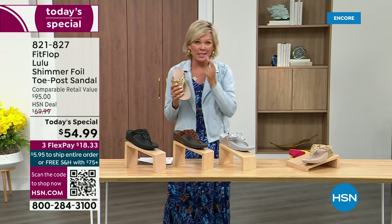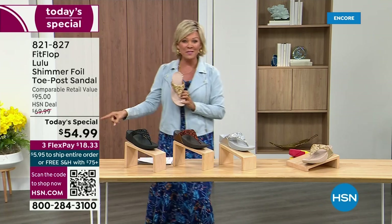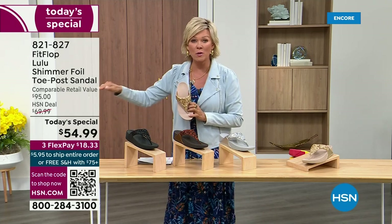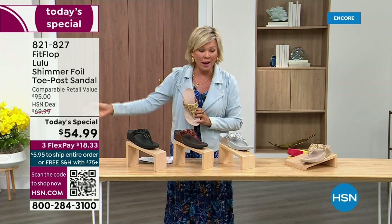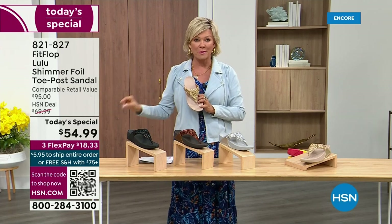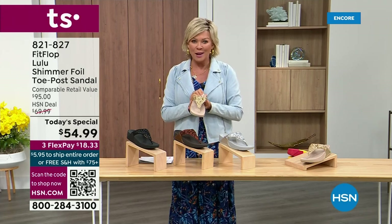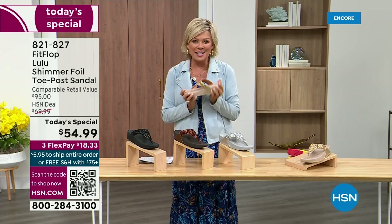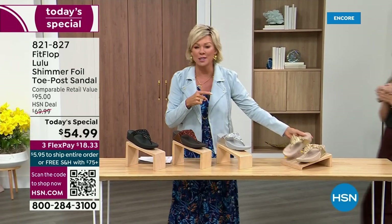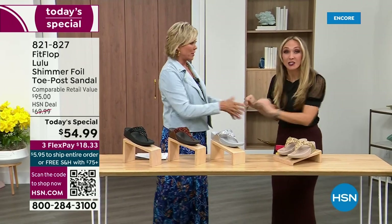I'm thrilled. I think it's been two years since we've had a today's special from FitFlop. So this at $54.99 — where have you seen prices stay where they were two or three years ago? This is an amazing price. By the way, this is on three flex or four with your HSN card. Our guest Randy Harvey is joining us. She is so excited — it's her first time in studio in years with the today's special.